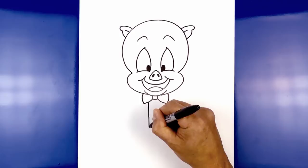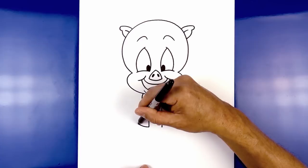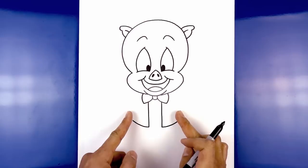Let's round out the bottom of the jacket. Starting on the left, we're going to go out and curve this up. Do the same thing on the right side — going up and pulling this in towards the side of the bow tie, leaving a little bit of space on the side. Do the same thing on the right.